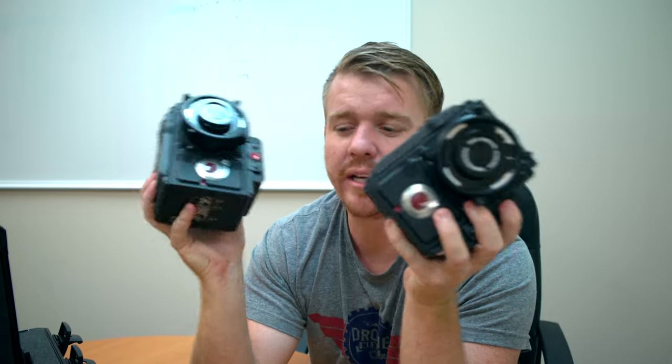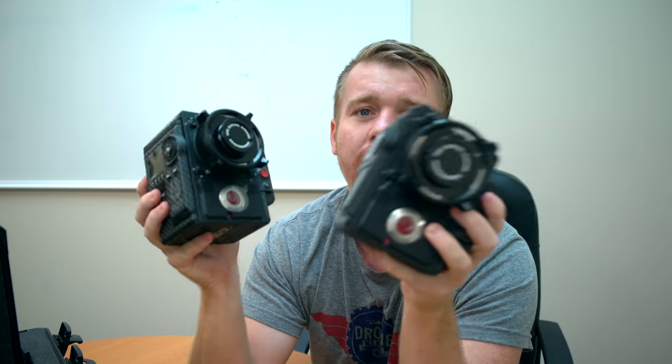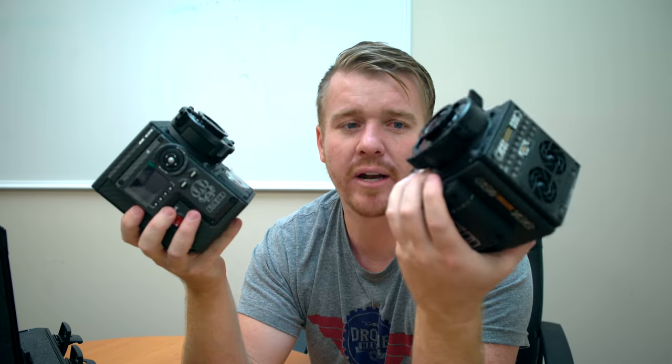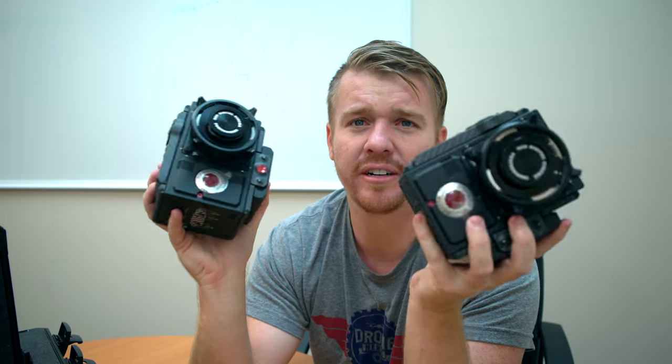We have them in stock here at Drone Nerds now. Give us a call if you have any questions about Red — we carry the full line of Red cameras, equipment, accessories, everything you need. Just give us a call and we'll answer any questions about Red cameras. I'm also hoping to fire one up and get some amazing footage here soon.